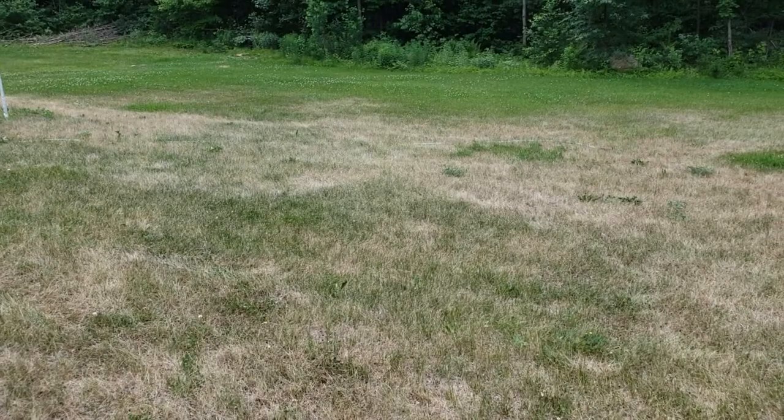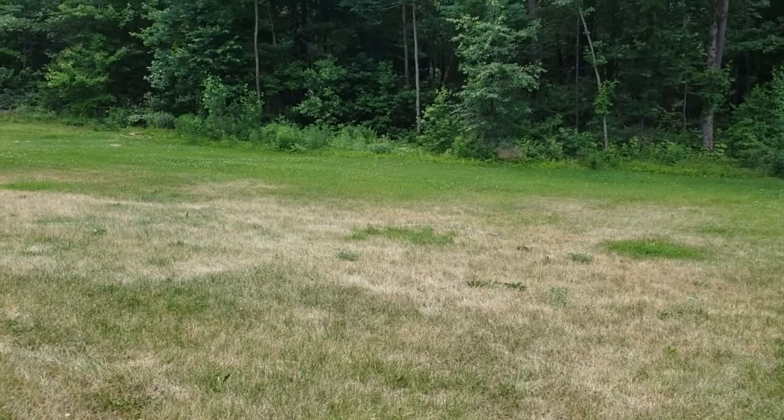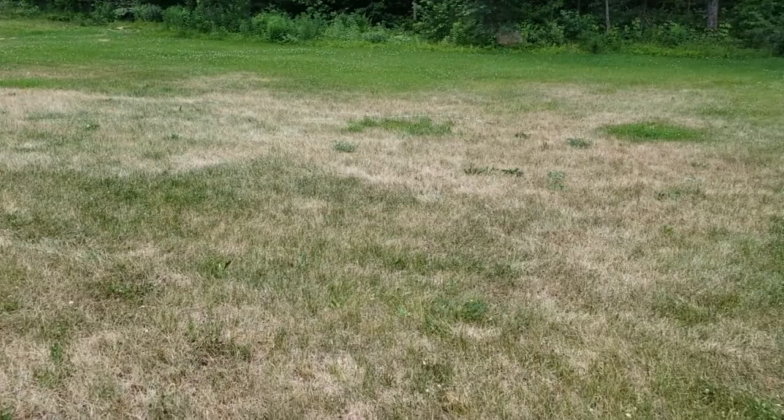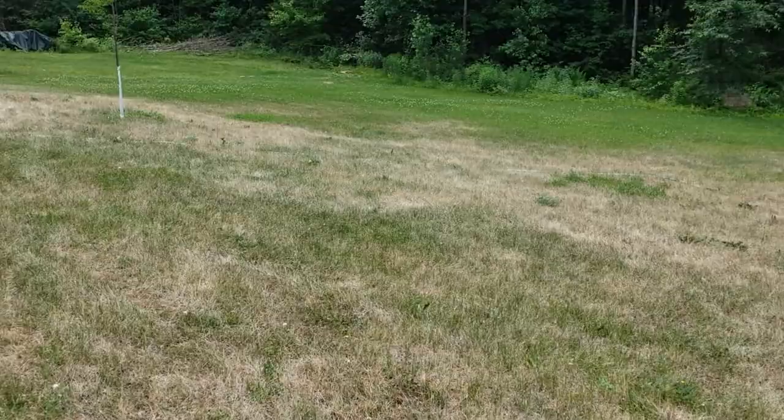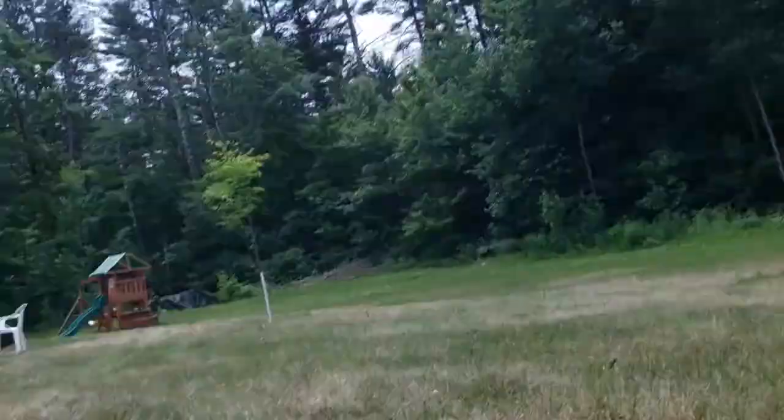Here we are out in the lawn and this video is going to be about testing for chinch bugs. I can see way over there by the tree line it's pretty green and lush, and I've got the irrigation going so there's no way this is all due to just being dry. Looking around, it sounds like it might be chinch bugs so we're going to go ahead and test for those.